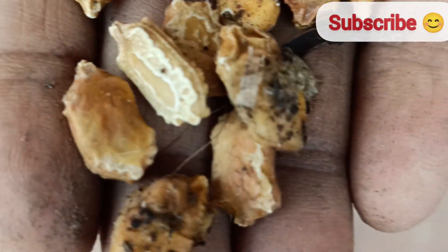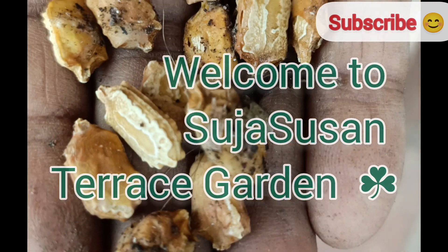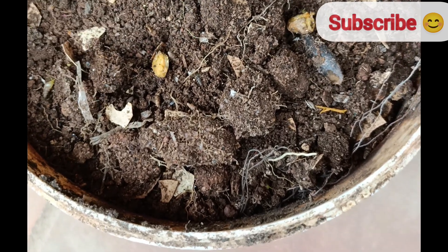Hi friends, welcome to Suja Susan Terrace Garden. For more plant videos like this, please subscribe to my channel. Today's video is about bitter gourd, also known as bitter melon.